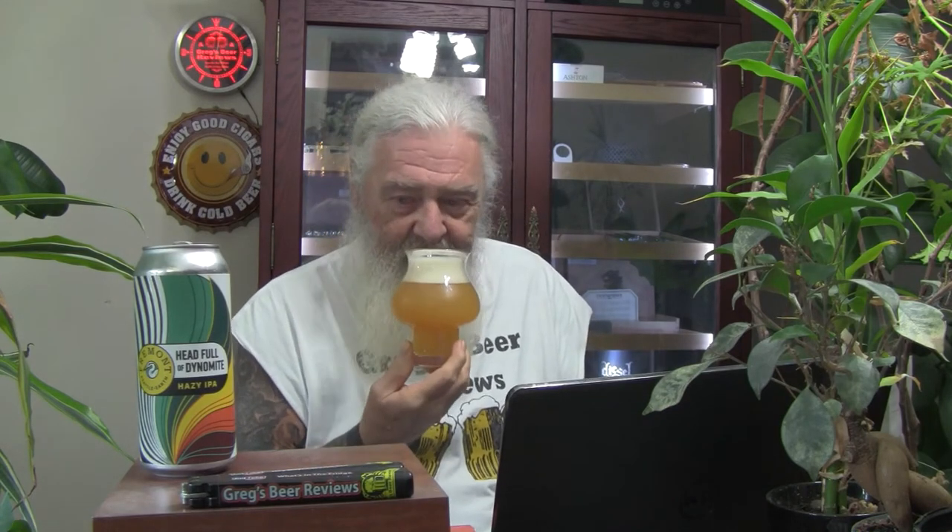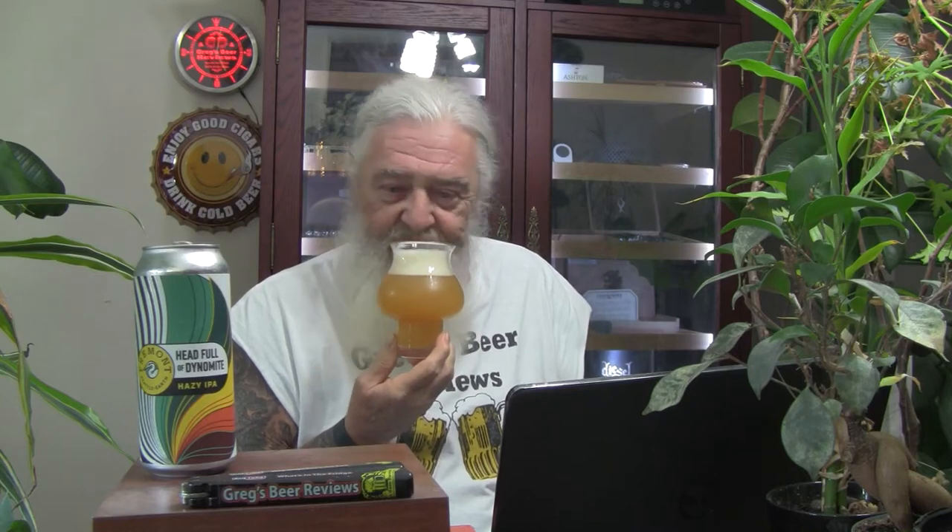Giving it a few minutes. Getting citrusy notes, and some pineapple. Maybe a little bit of oranges in there, and maybe a hint of some grapefruit. That smells pretty good. Let's dive in. Cheers, everybody. Cheers, Bill. Thank you, sir.